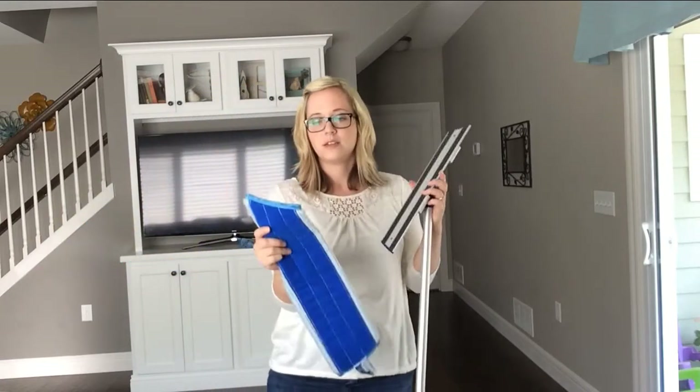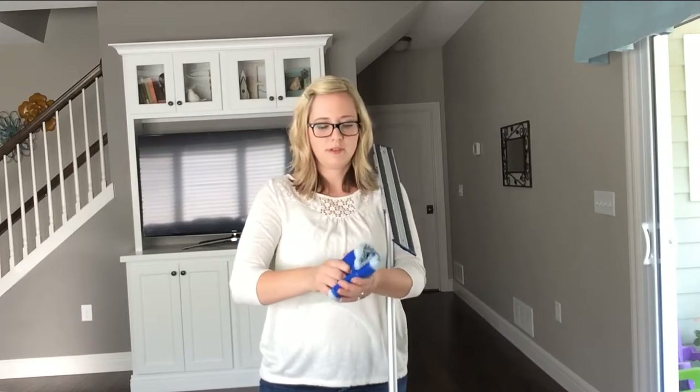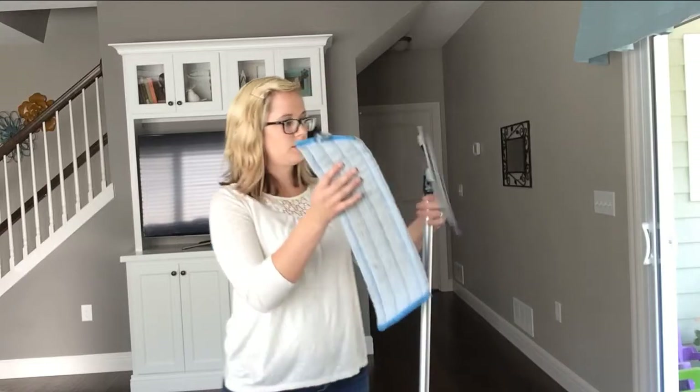The wet mop head — typically I would get this nice and wet and wring it out. I have pretty poor grip, so I don't like to wring. I just roll mine up really tight, give it a squeeze, get the water out, and then put it onto the mop head.